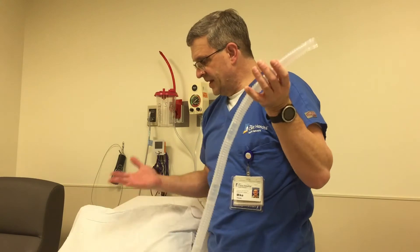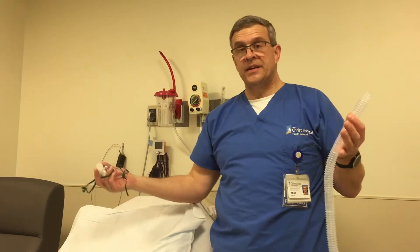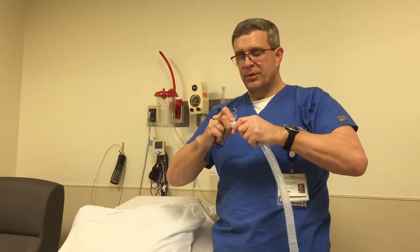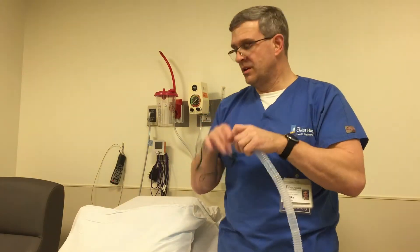Now that we have the circuit set up we're ready to put a patient interface on it. There are lots of different things we can do. A very popular one is a trach collar. When people come off the ventilator — or during a spontaneous breathing trial — we still need to provide oxygen and humidity for the bypassed upper airway. The trach collar fits over the head and fits over the trach. The advantage is that it's pretty comfortable as long as it's not rubbing. A disadvantage is that it can move and pull if the patient is moving around a lot or it's not on securely enough.